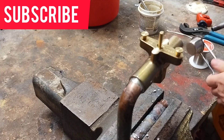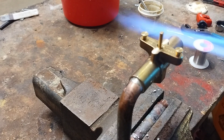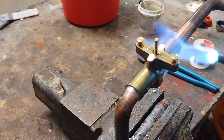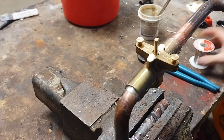Once I've applied the solder, I'm going to use a wet rag to cool the joint. This helps solidify the solder and prevents heat from traveling to other parts of the system. Next I use the same process on the other side. The solder I'm using is a 95/5 — 95% tin and 5% antimony — which makes it a lead-free option commonly used in plumbing and HVAC applications.